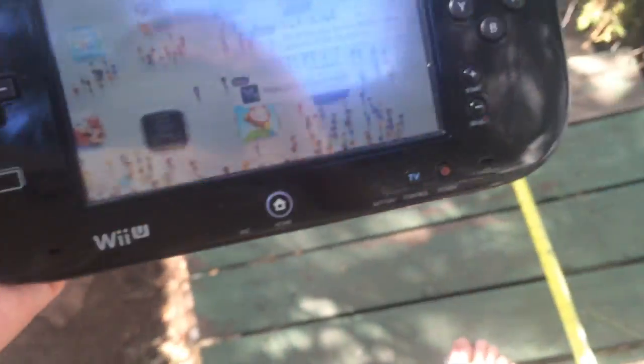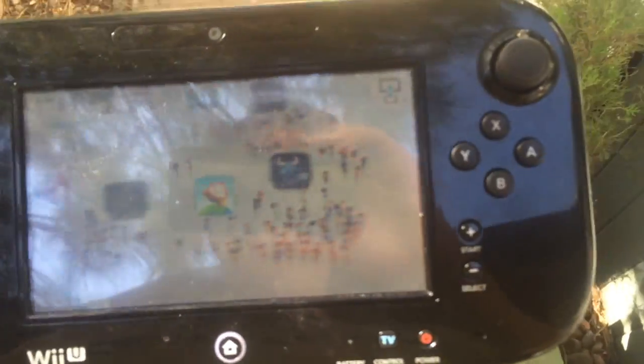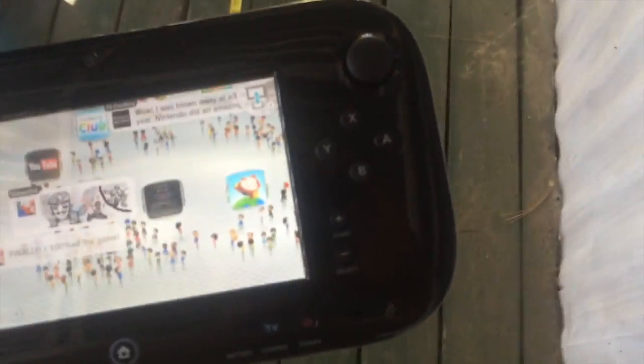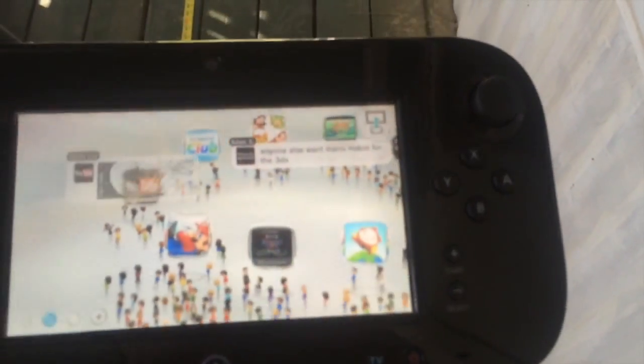Let's step back a little bit farther. Okay, we are at 45 feet, and the Wii U is way over there. Still working. Okay, let's go where the tape measure ends. It started to glitch up at 60 feet — yeah, 60 feet — but it's still sort of working fine at 60 feet.